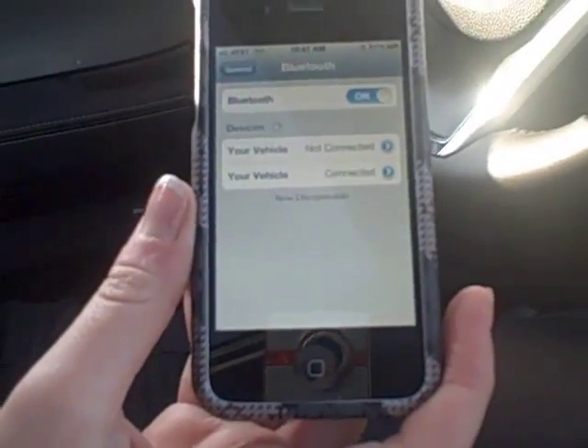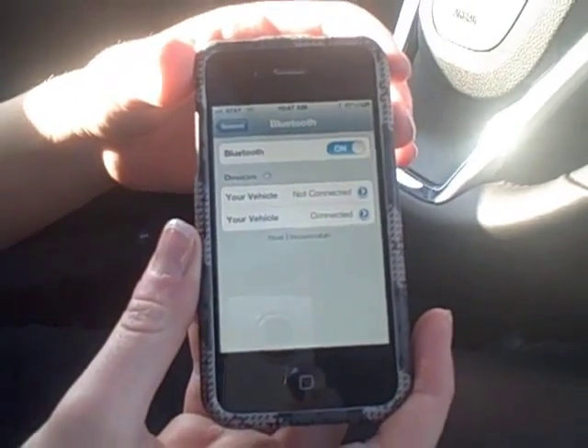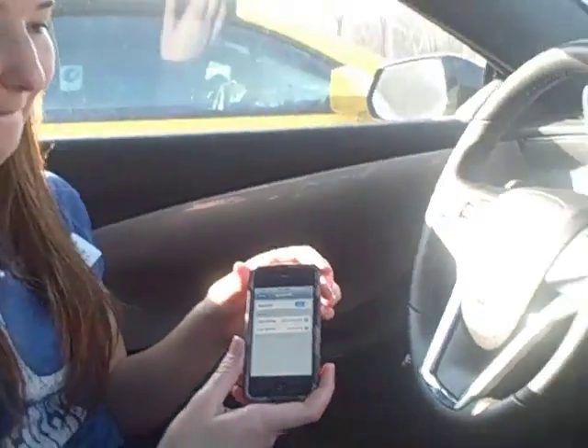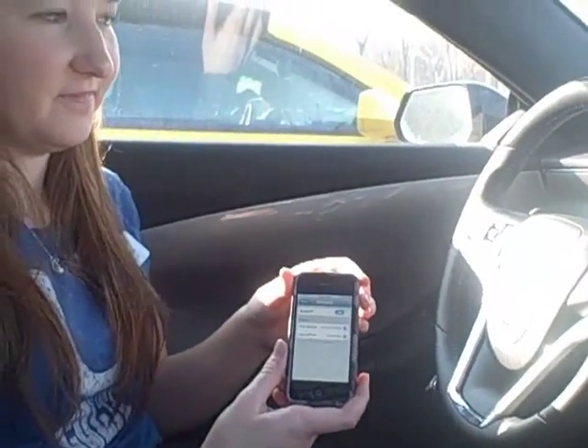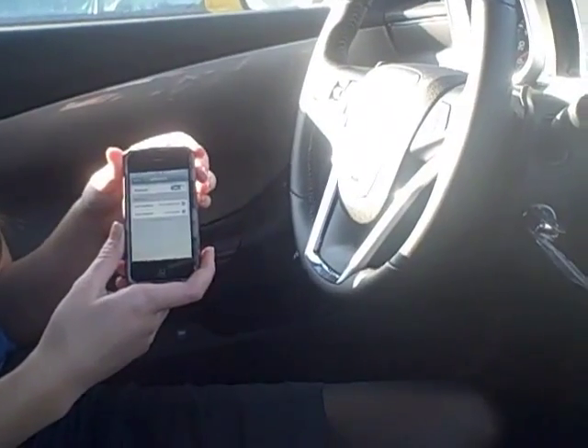Once paired, the system will ask you to say the name tag you want to give this phone. Say "Allie's phone" — or your preferred name. The system confirms: "About to store. Allie's phone. Does that sound okay?" Respond yes, and the system confirms: "Allie's phone has been successfully paired. Returning to the main menu."